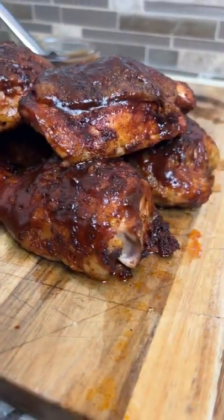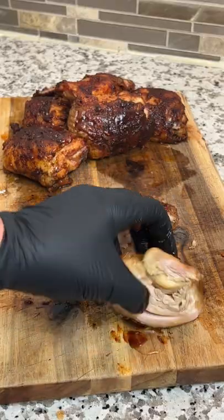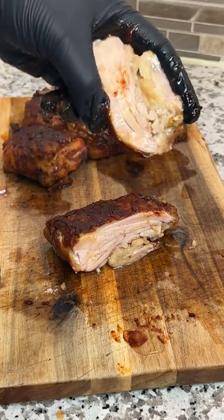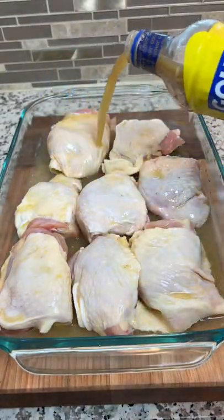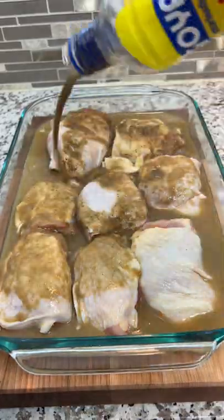Thick thighs save lives, and these are the juiciest chicken thighs you will ever eat. You're going to start by marinating your chicken overnight in a bottle of mojo, then whip up your favorite barbecue rub.